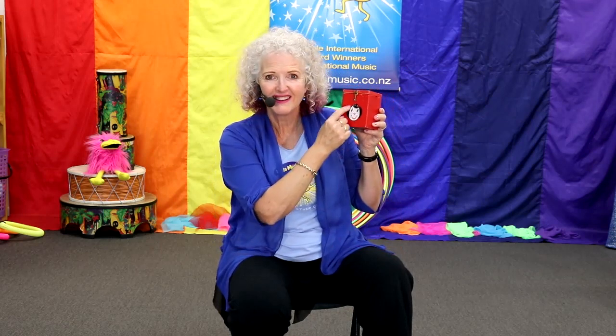My friend Jack — do you see his picture? He lives in a box. His name is Jack and he lives in a box, so he's a Jack in a box, of course. My friend Jack lives in a box. He sits on top of a spring. What's a spring?